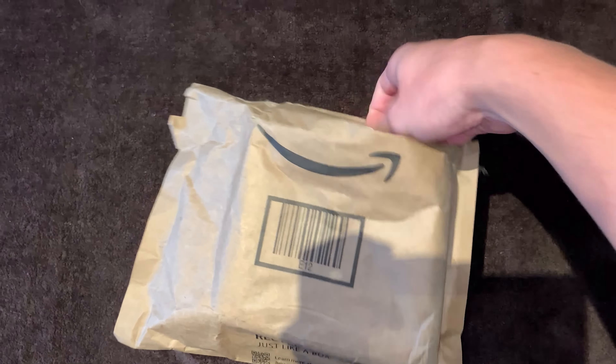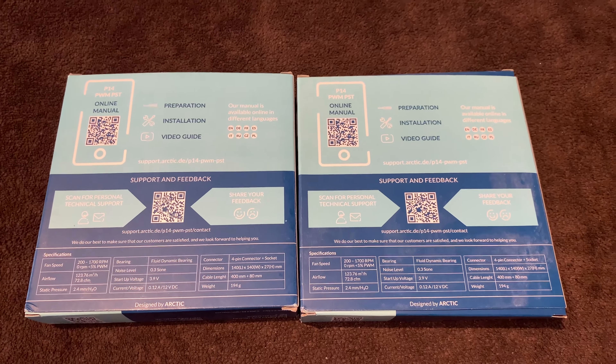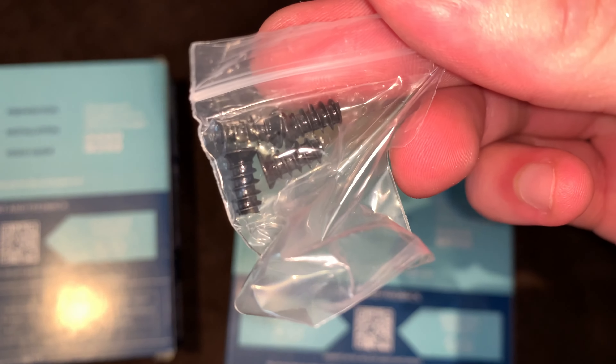Let's get straight into the video. So here we have the Arctic fans — they're the 140 millimeters. Here are the specifications if you want to take a look at that. It does come with four screws per fan.